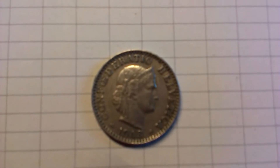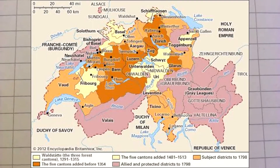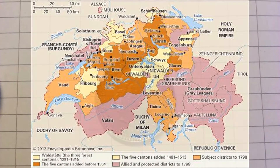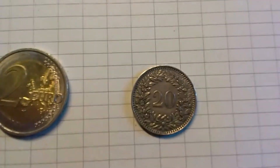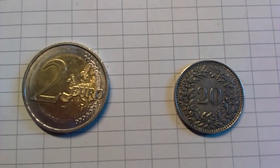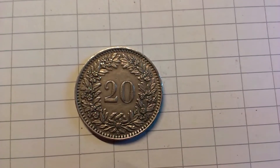I talked about it in the previous video a bit. They have this confederation system of different — it's not provinces but it's similar. And on the back side it says 20, so that's the 20 centime that it stands for. The Swiss use the word Rappen for this.